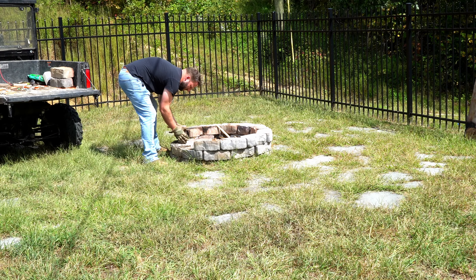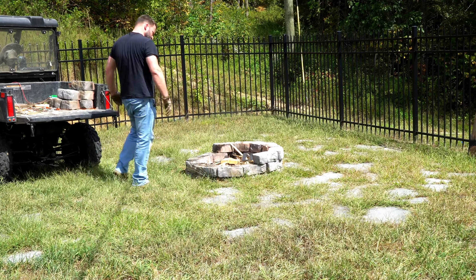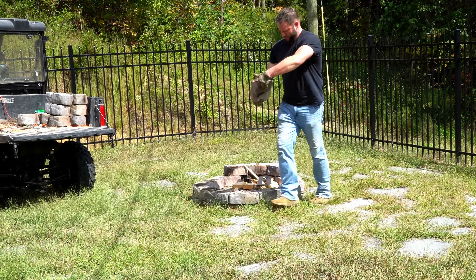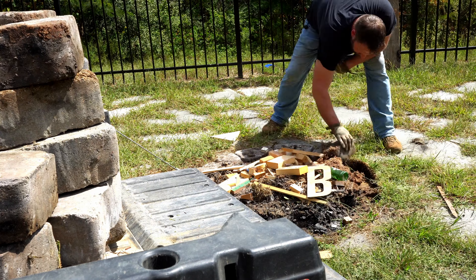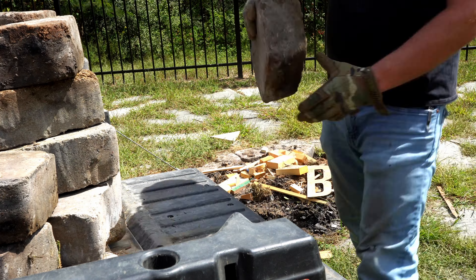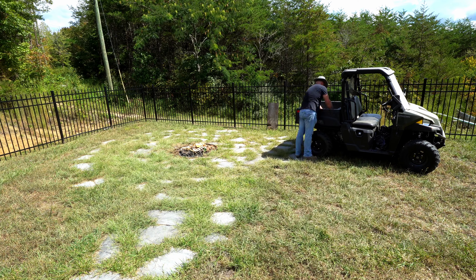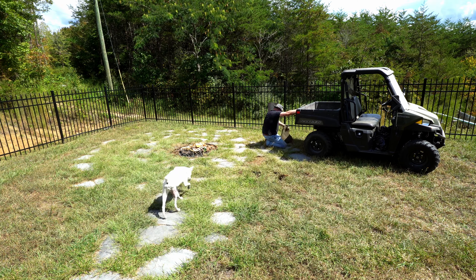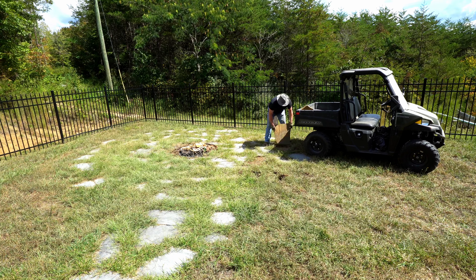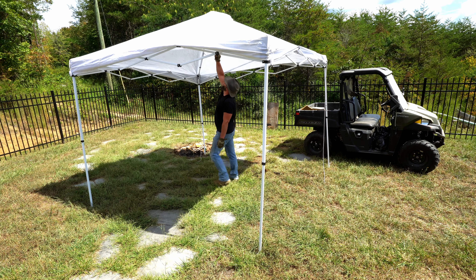My old fire pit and flagstone patio needed to be torn down, and it was infested with black widow spiders, which necessitated a slow and methodical disassembly. I'll spare you the details and pictures, but those things move a lot faster than you would think. The sun can really sap the energy out of you quick, so setting up an awning to use during the project was a lifesaver on the hotter days.